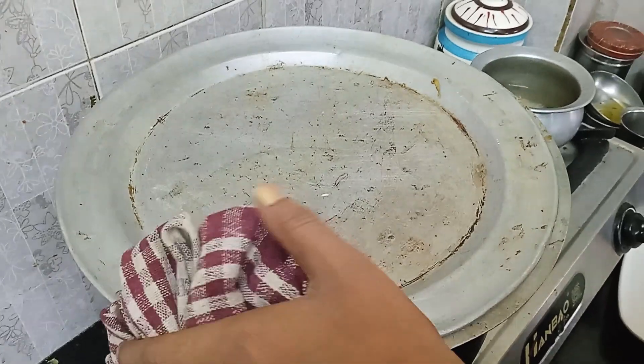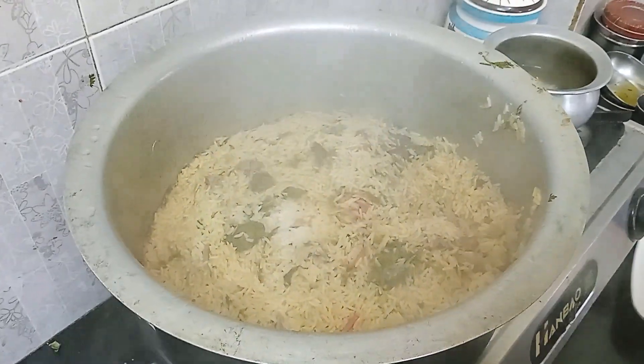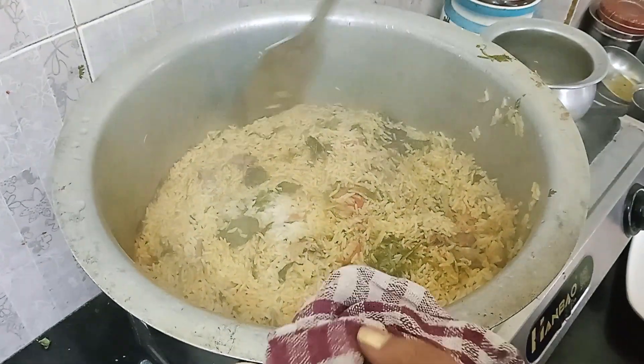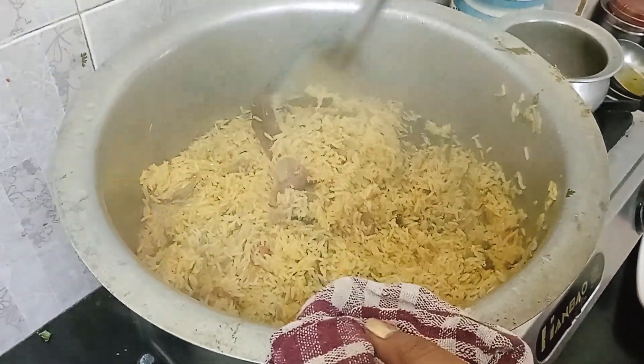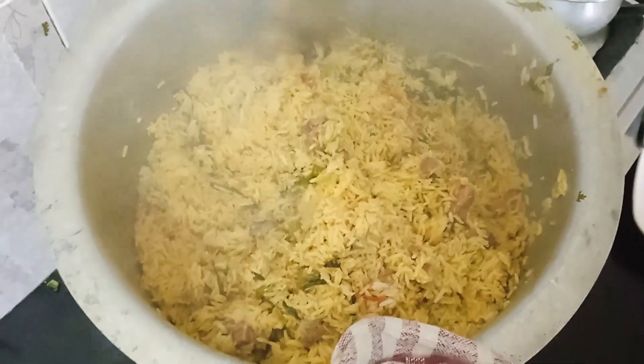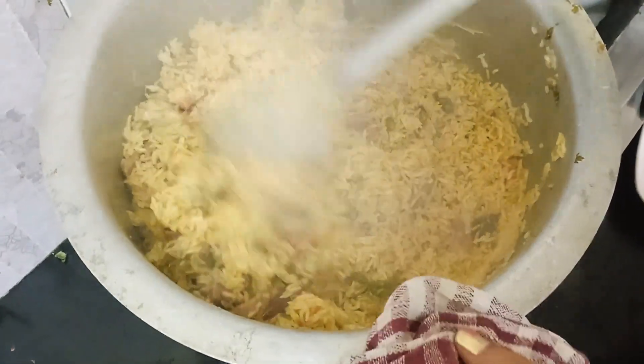Now we are ready to put the sauce in the pan. Biryani is ready to eat. There is a lot of taste — let's try it.